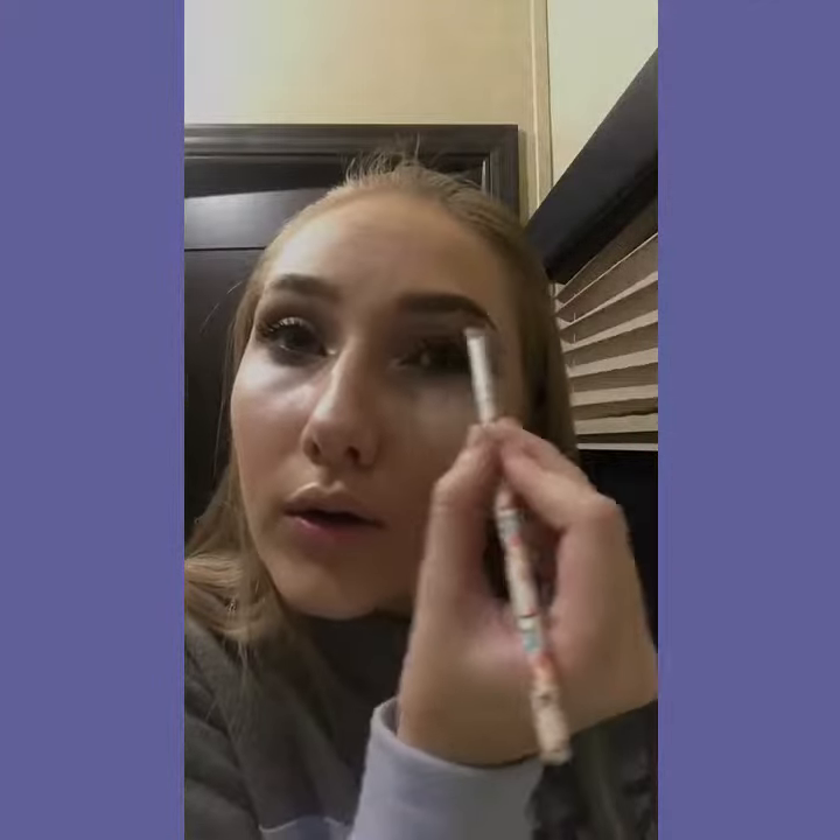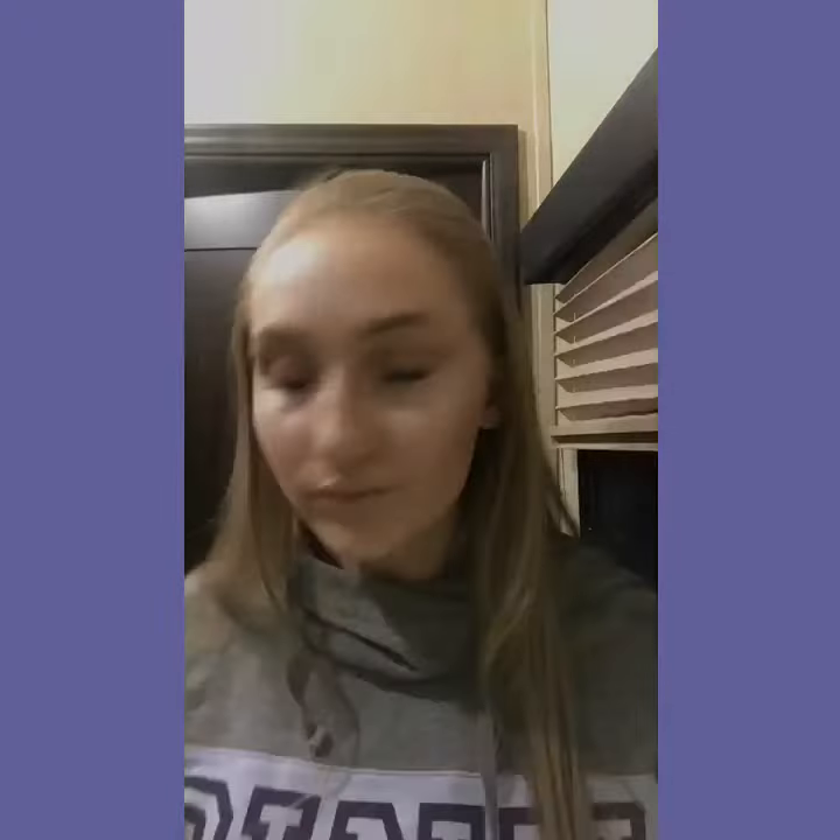As you see, I have contour and highlight, and if you want, you can watch me highlight and contour, or do my eyelashes and my mascara, and my eyeshadow in different videos — so you don't have to watch me do contouring if you just want to watch eyelashes, okay?